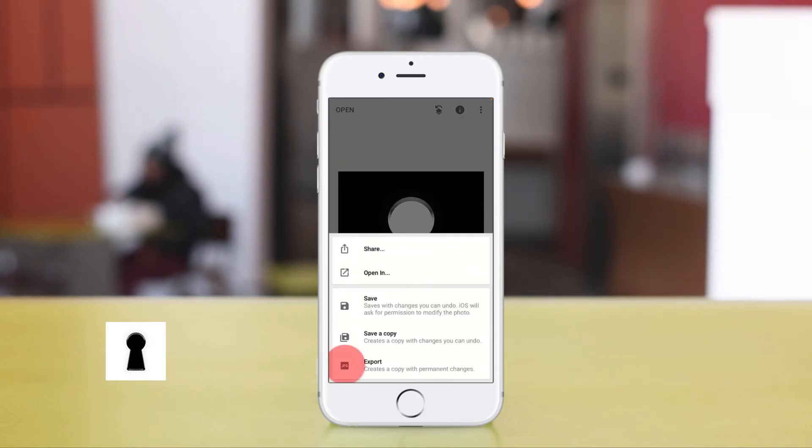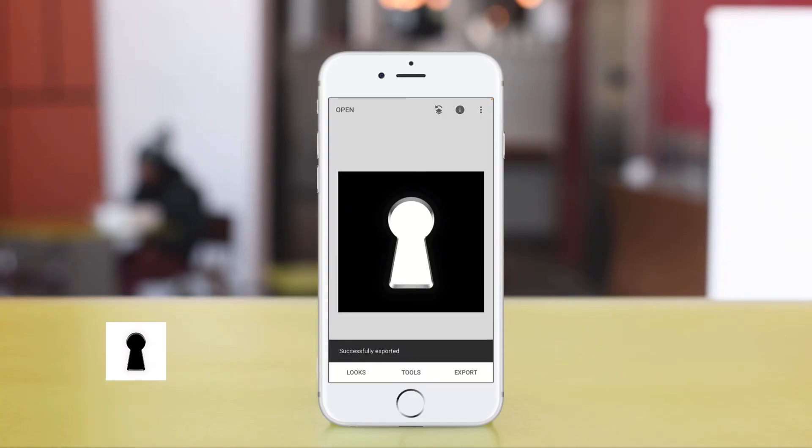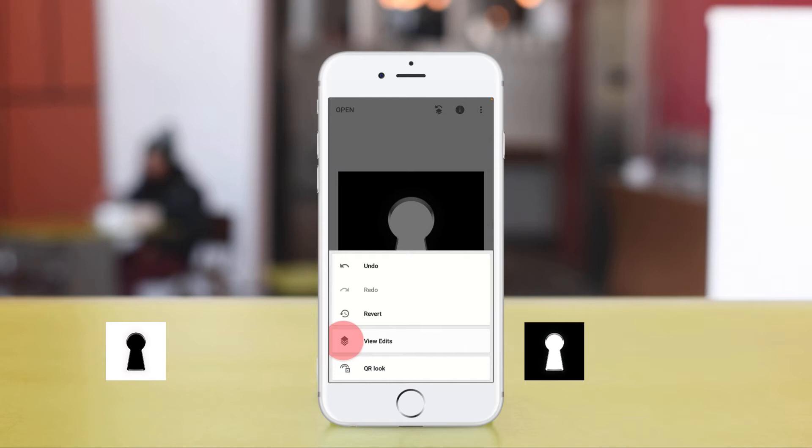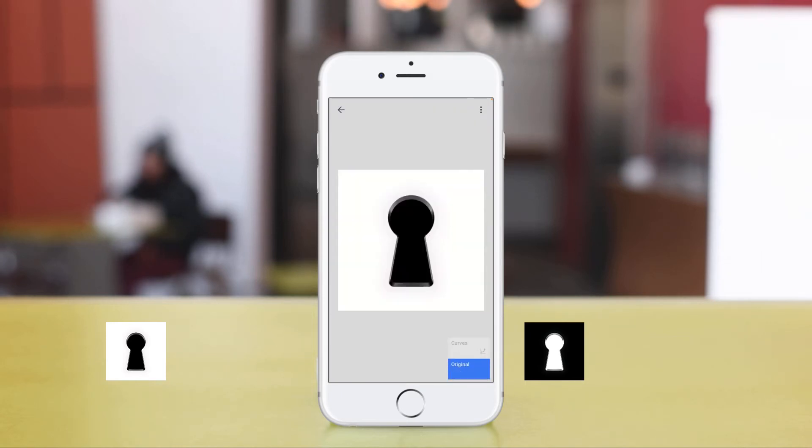Now let's export that out. Once it's exported, go into your edit at the top, click view edits, go back to the original, then click back to your main screen.